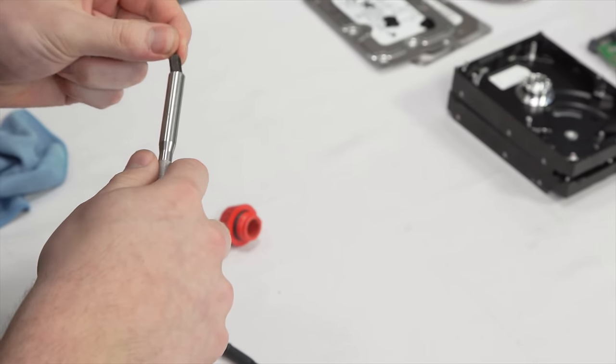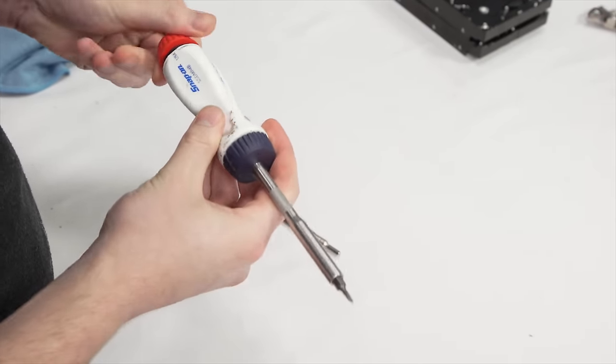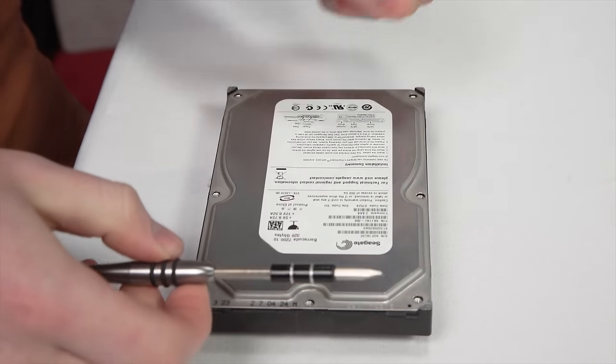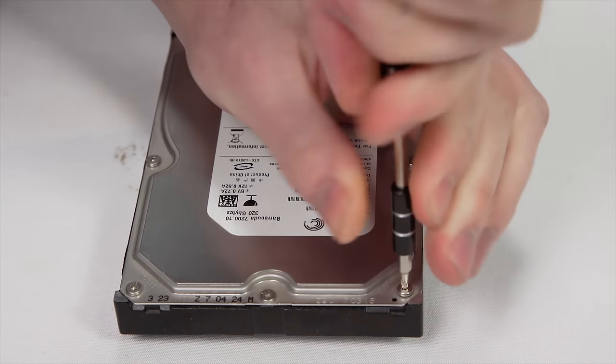You're gonna need a small Torx screwdriver, the size of which will be determined by the hard drive that you have. I recommend getting some form of kit, because just scrapping four different hard drives I ran into two different screw sizes. I would also recommend a flat head screwdriver or a pry bar to pry the top off. And now that that's out of the way, here we go!